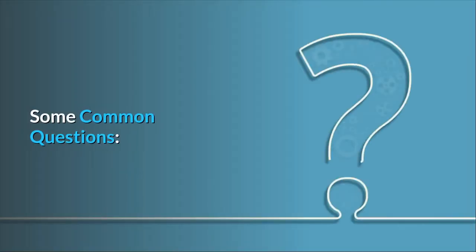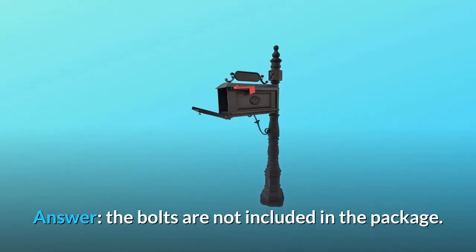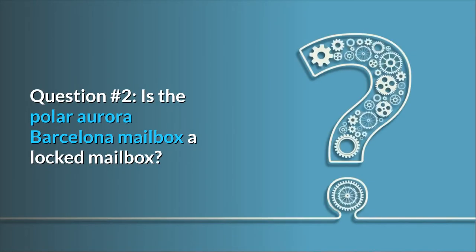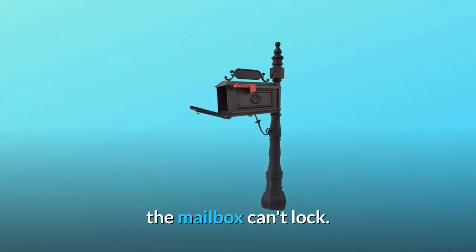Some common questions. Question 1: Does the installation kit contain J-bolts for anchoring? Answer: The bolts are not included in the package. Question 2: Is the Polar Aurora Barcelona mailbox a locked mailbox? Answer: No, the mailbox cannot lock.